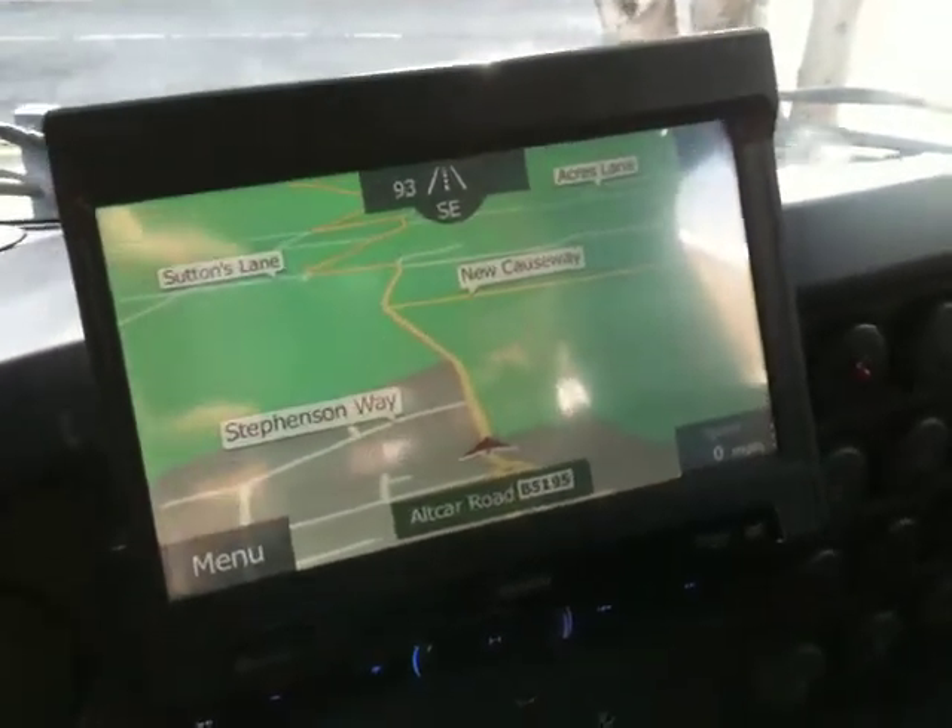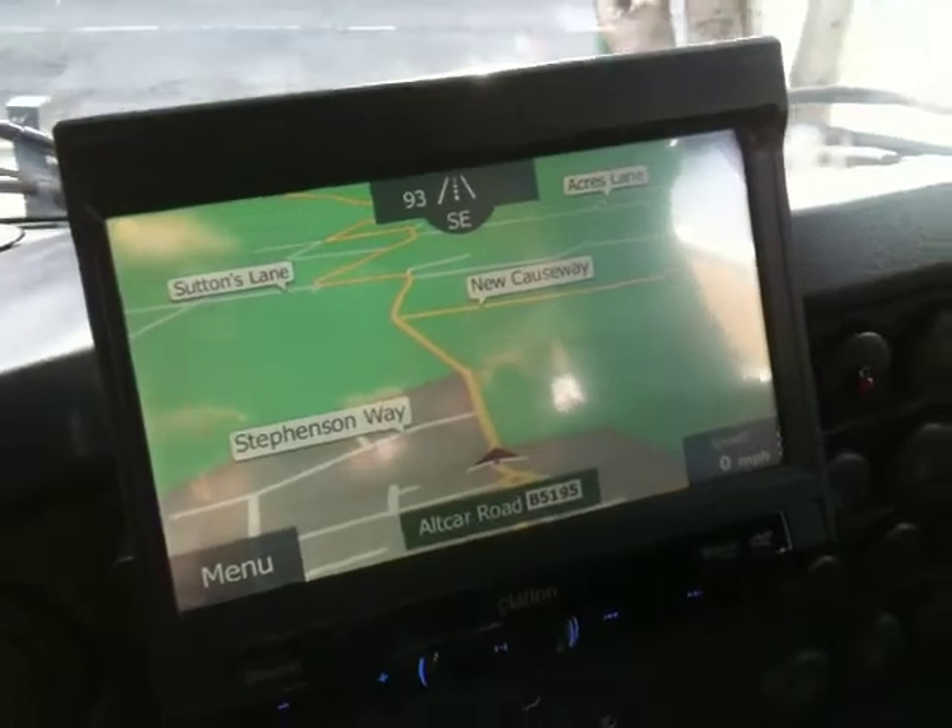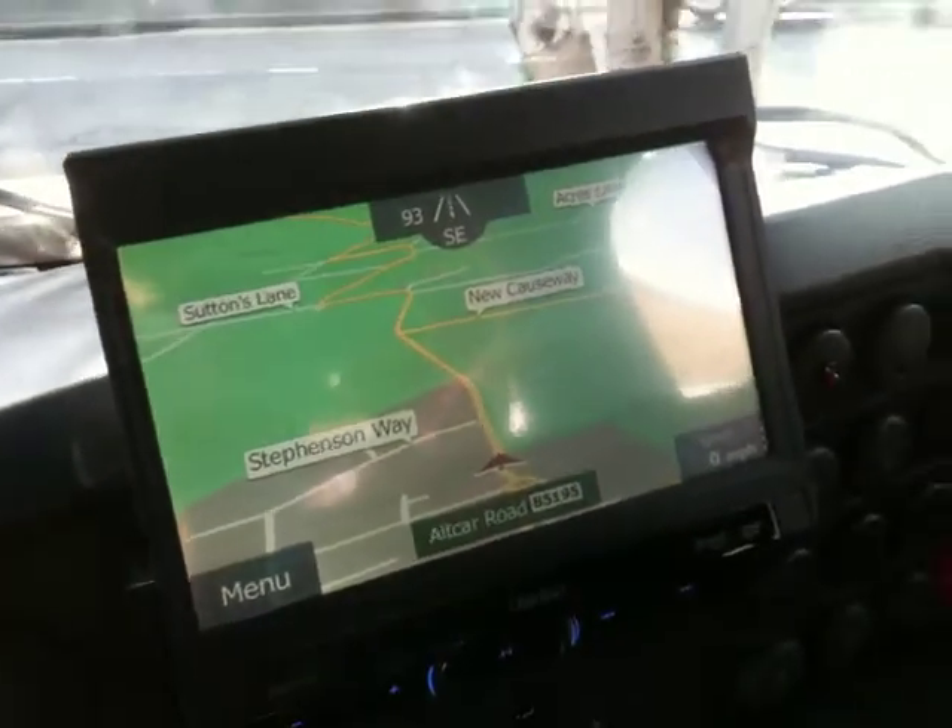This is a multimedia install in a tour bus by Formby Car Electrical. We have full sat-nav with DVD.